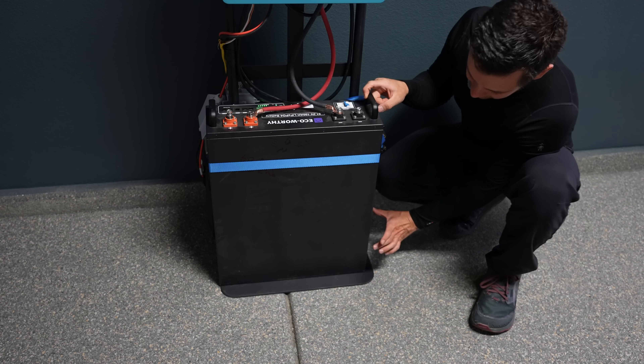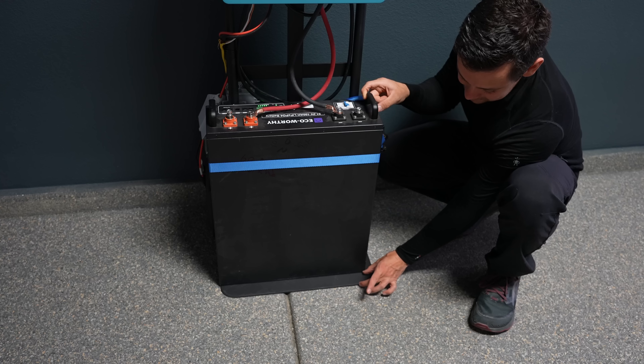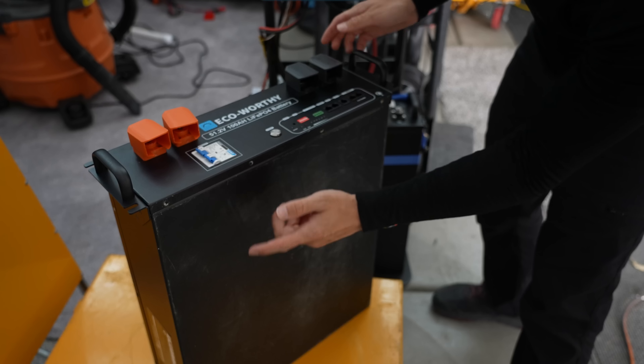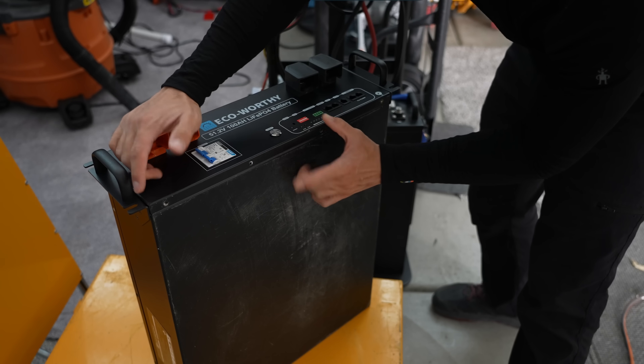I noticed the EcoWorthy batteries are very thin server rack batteries, like the Rooks. So I'm going to try to fit a second battery on here and strap it down. Also, the new EcoWorthy actually does have handles — they just sent these out. Mine didn't come with them, but they make it a lot easier to move.